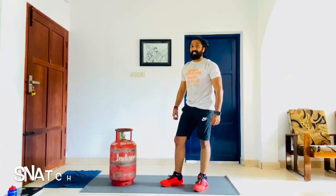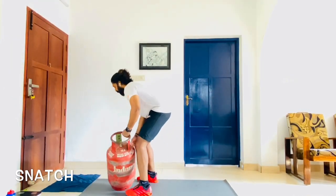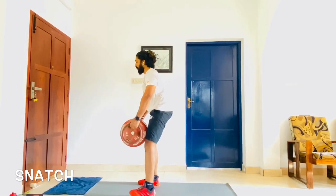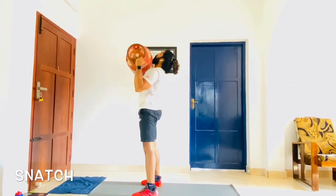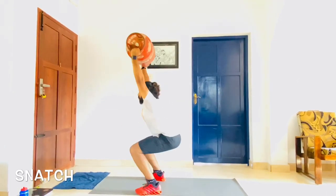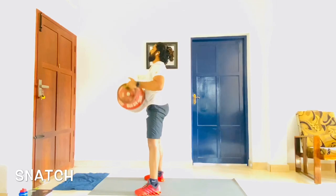The next one is the snatch with the gas cylinder. You come down into position with your feet shoulder width in the butt-back position. From this position you give a swing and bring the cylinder up, then bring it down. Again you bend down, give a swing and come up, then bring it back down.